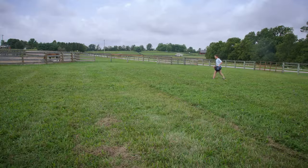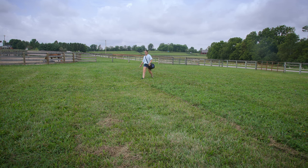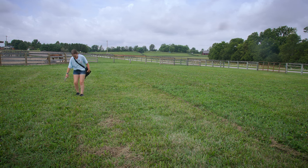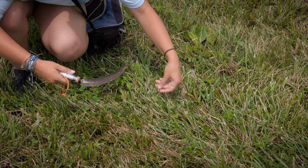The first thing we have to do is find a good fescue sample. A way that we can identify fescue is making sure that it has the cornish stripes and that it has a slight serrated edge on the side of the leaf.